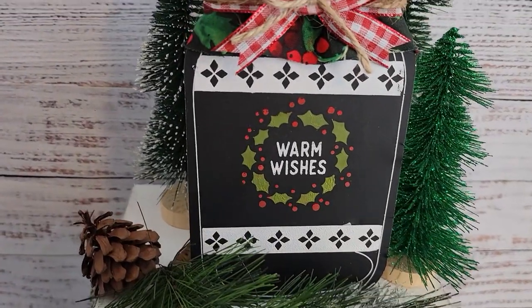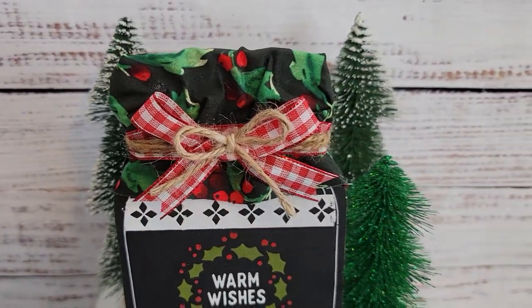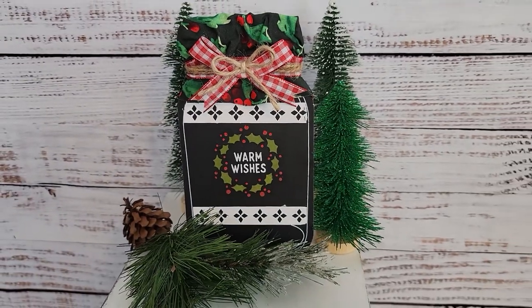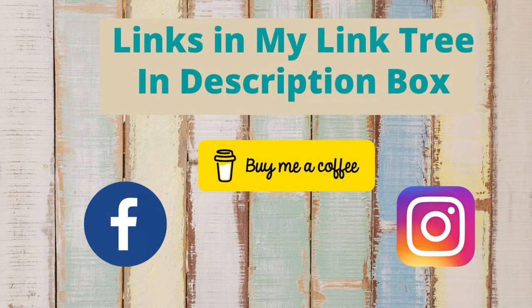If you're ever interested in Chalk Couture, you can always email me with any questions or check out my site for Chalk Couture. I have the link down in my description box below. You can also follow me on social media — my links to my social media accounts are in the link tree in my description box below, as well as links to other accounts I'm affiliated with.